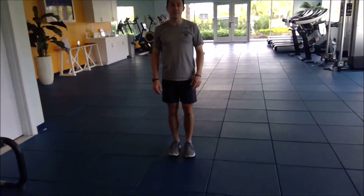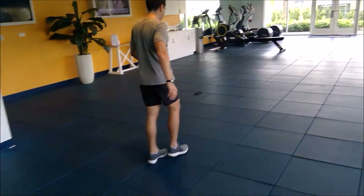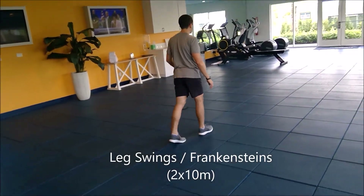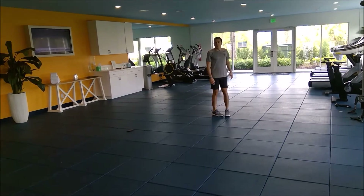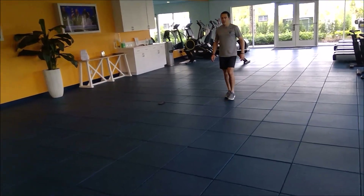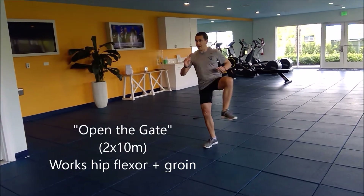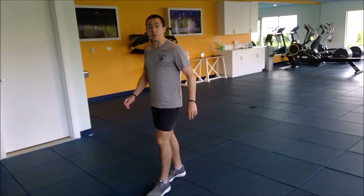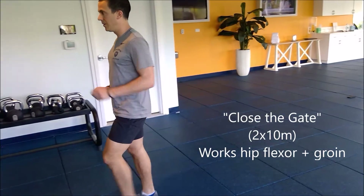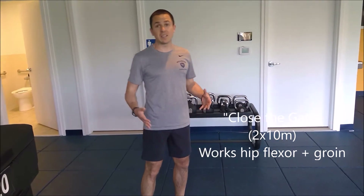Then we're going to do some leg swings going the other way. Do two more slow ones and then pick it up a little bit. Bring that leg up and swing it wide. Do the same thing in reverse and close the gate. Remember, you're doing each of these exercises for about 10 yards. You can do them as needed if you feel like you need more stretch in your quads or in your hamstrings.